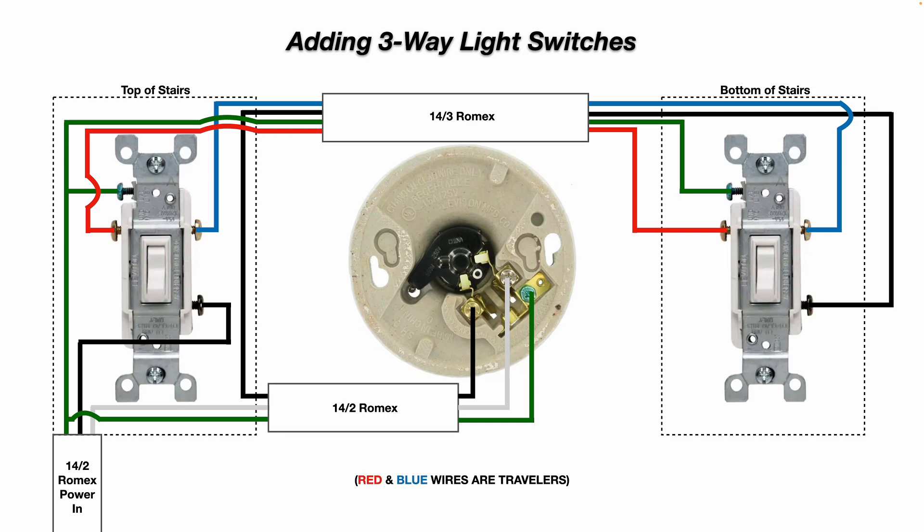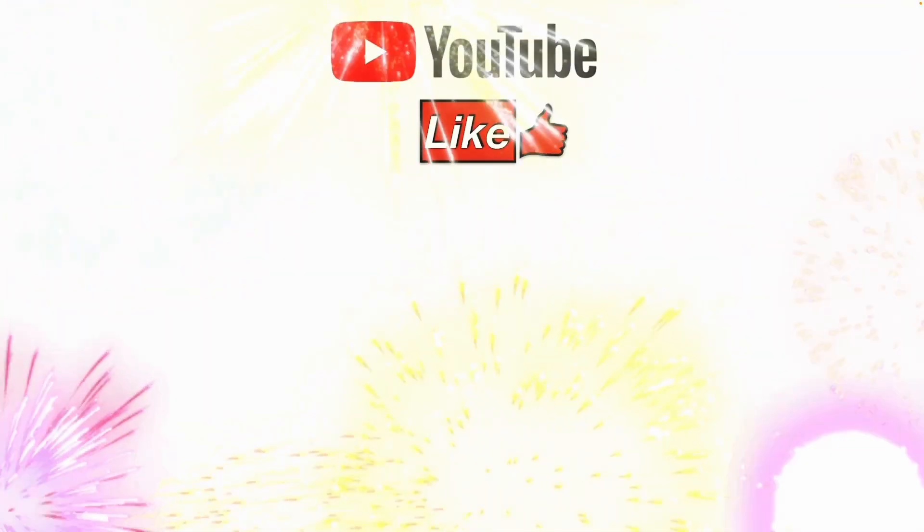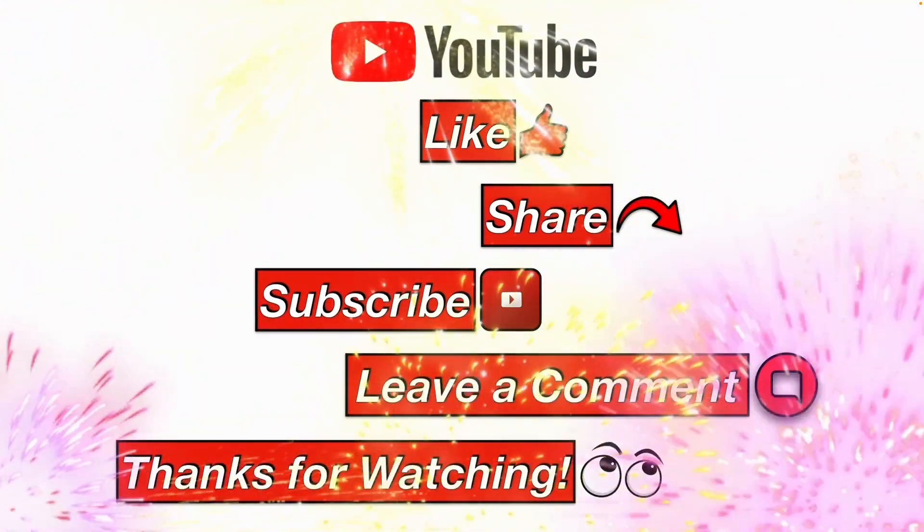I hope this better clarifies how a three-way switch system works. There are some slight variations — for example, your 14-2 Romex power-in cable might come into the light fixture junction box instead of the switch box, so every situation may be a little different. Please like, share, subscribe, leave a comment, and thanks for watching.